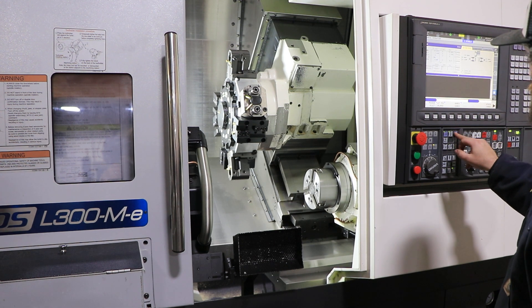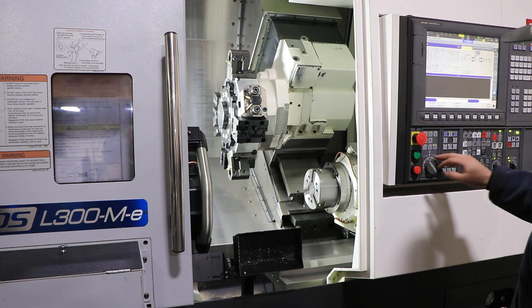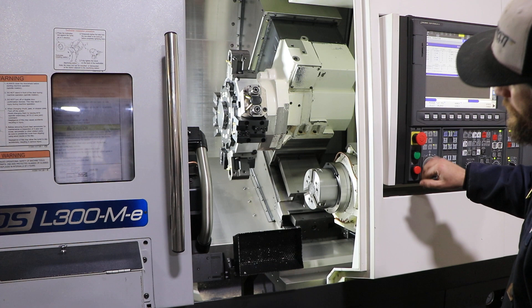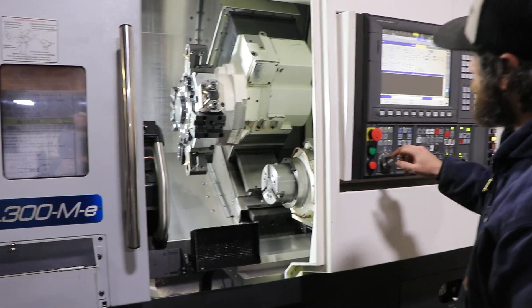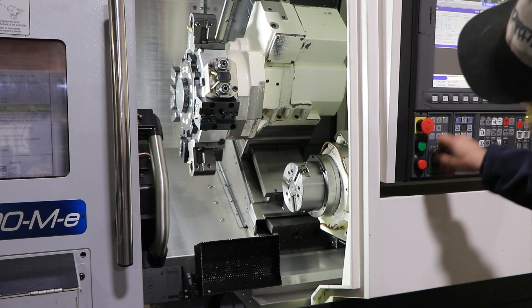Now we're going to run the sub-spindle. C-axis on the sub — full C as well.